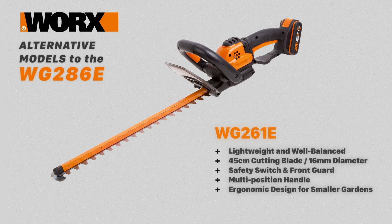The WG261E is a cordless hedge trimmer with a 45cm blade and a 16mm cutting diameter. It has a safety switch, hand guard and a multi-position front handle. This model is suitable for small to medium sized gardens.